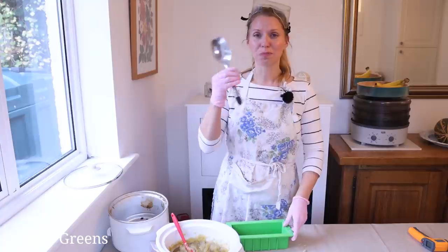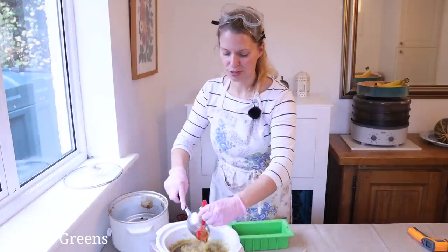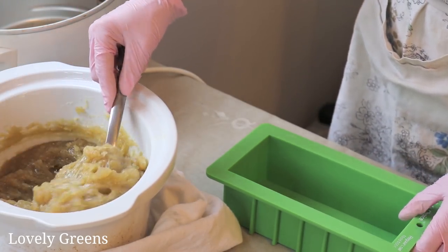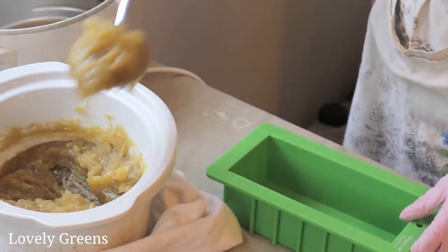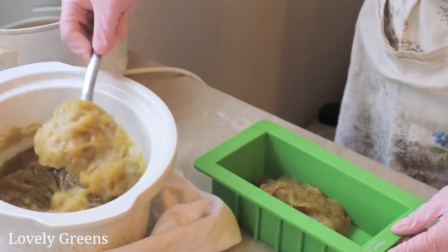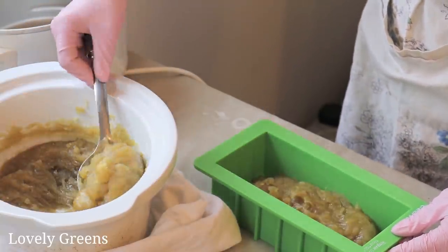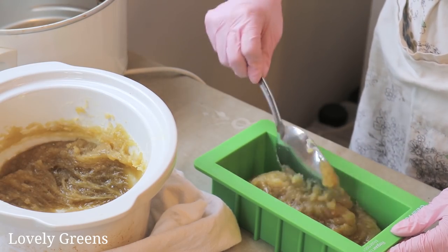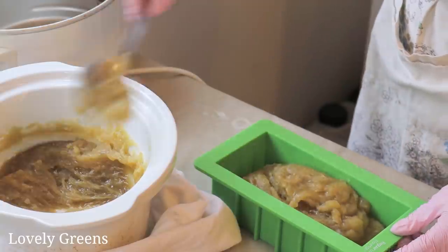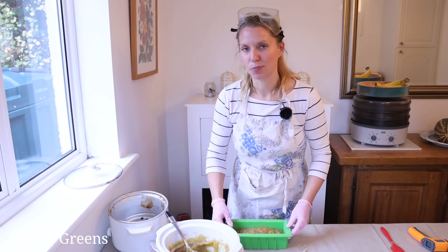This is an old broken spoon which is perfect for scooping the soap out — nothing fancy. You just scoop the soap out and plop it in, and try to avoid any air bubbles. The way that you can avoid having them in is by settling the mold against the table like that.